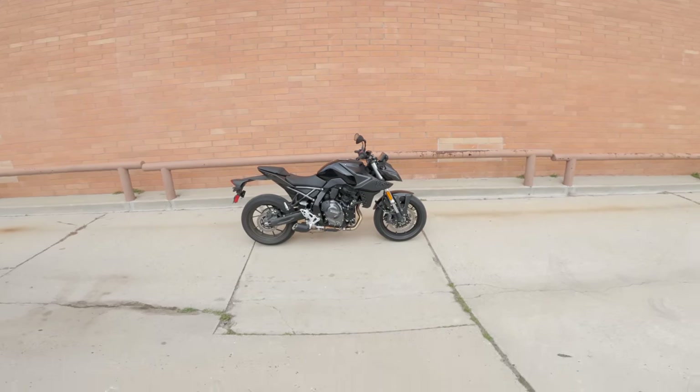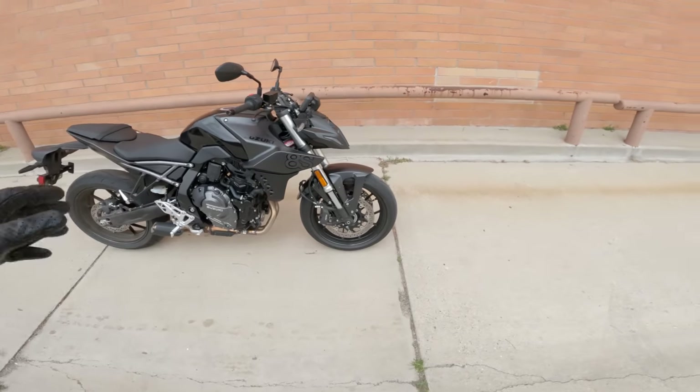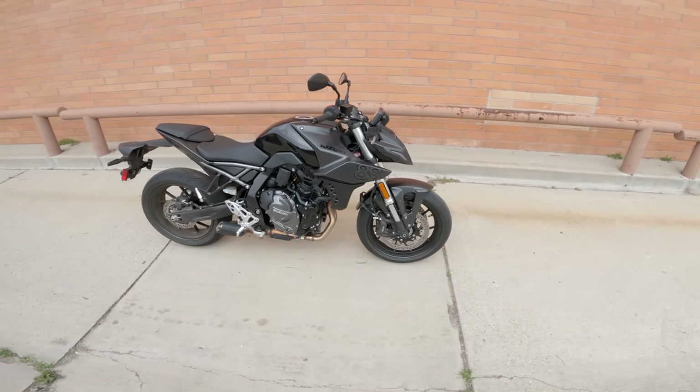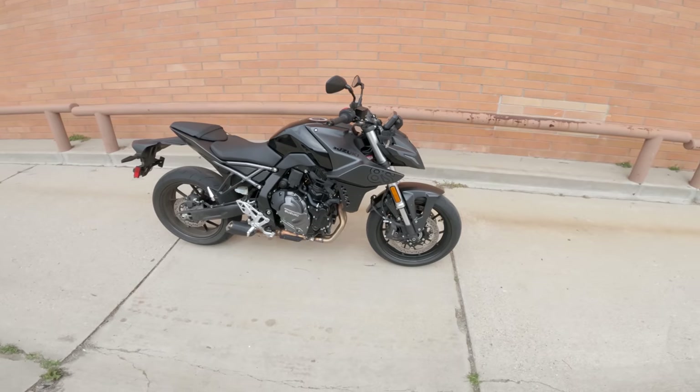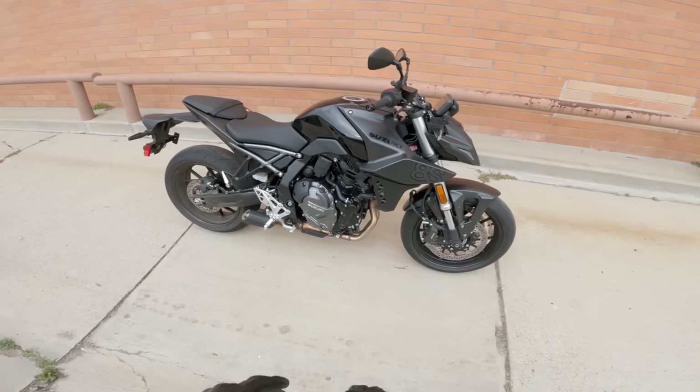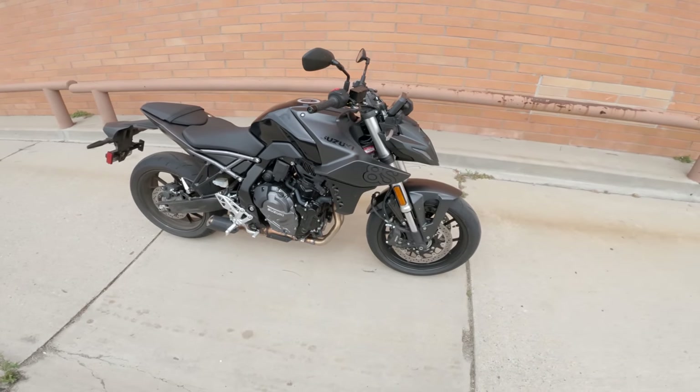Suzuki GSX-8S. I pulled a muscle in my leg riding dirt bikes with Ari Henning. We're up to 30, 35 years now of riding dirt bikes together and watching the other person hurt their leg. I'm moving a little slow today, but we're still going to talk about this GSX-8S.